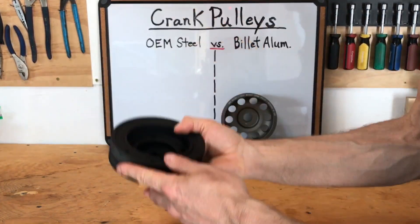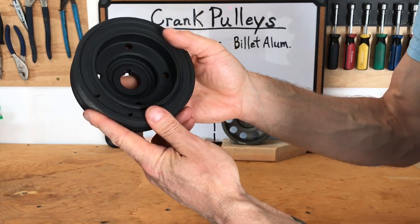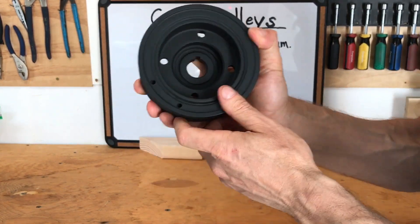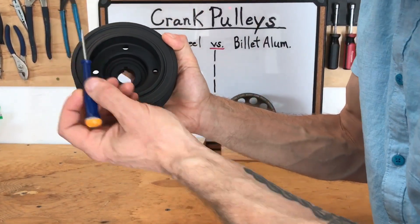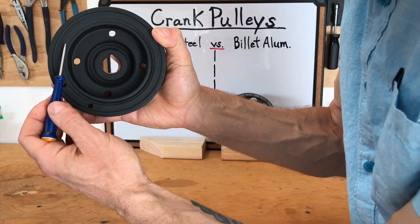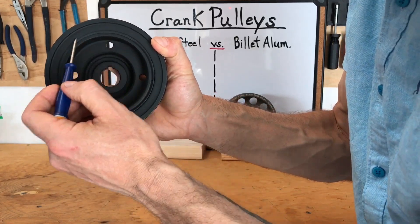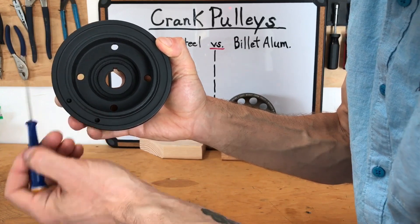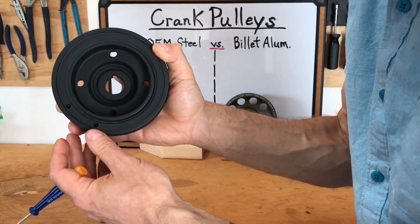And then this one, which is quite a bit heavier, is the OEM steel pulley. The outside is steel, the inside is steel, but there's a rubber band going around the perimeter that insulates the inside from the outside — and we'll talk about that more as I go through the pros and cons.